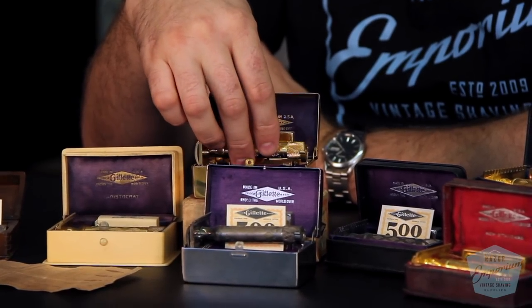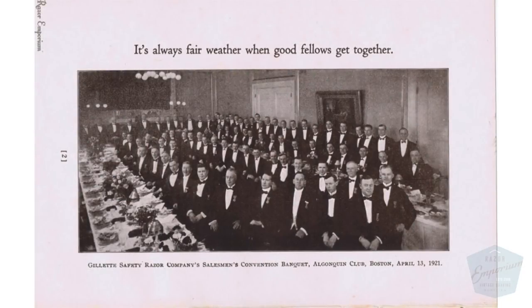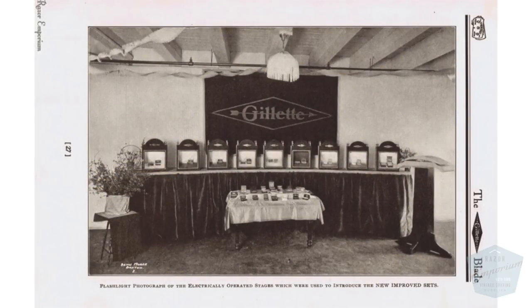When Gillette wanted to make their splash into the world with their new razor, they did it in a very elaborate way — of course, very Gillette. They held a private meeting for Gillette salesmen in April of 1921. All the salesmen from around the country came to the Boston plant, and they unveiled these razors in an extremely elaborate manner, spending over $400 on presentation just to have these individual sets come out of elaborate boxes.